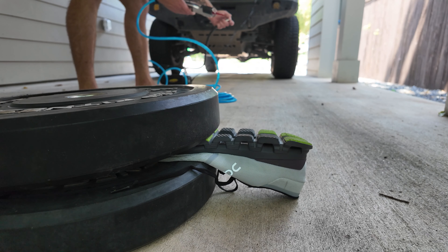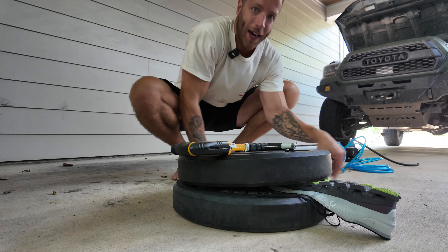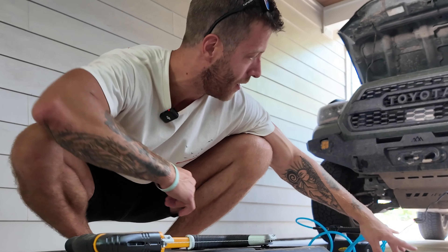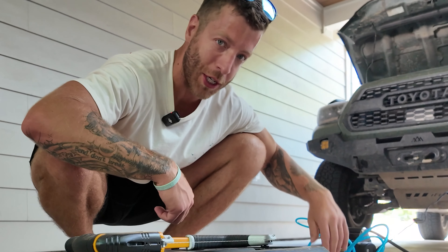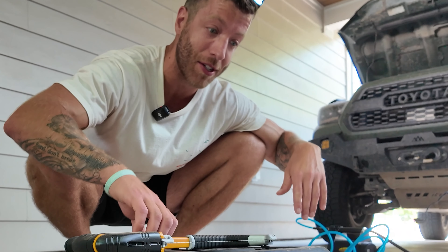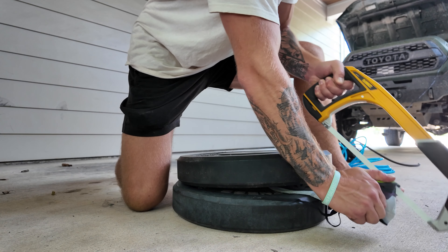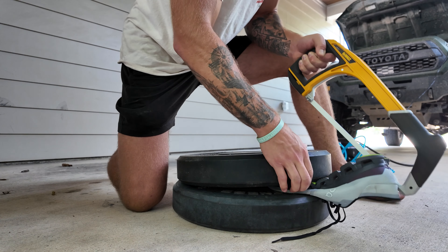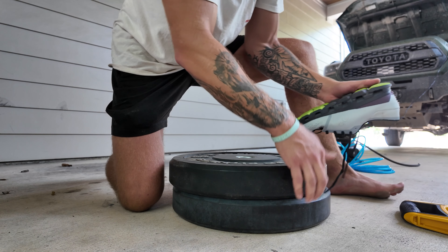Moment of truth - the compressor was a total fail. Basically the guy at Home Depot, when he was explaining, he said there's a ball in that that closes. I think in better compressors there is, but because of the cheaper Smitty belt, it doesn't have it. So we're going to be cutting this shoe the old fashioned way - no fancy studios here, just pure grit and determination to cut shoes.